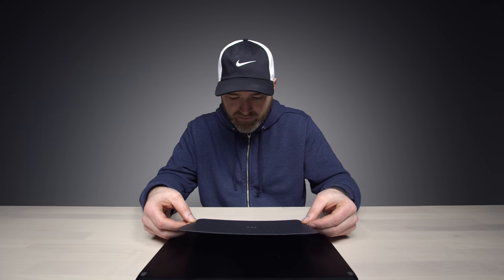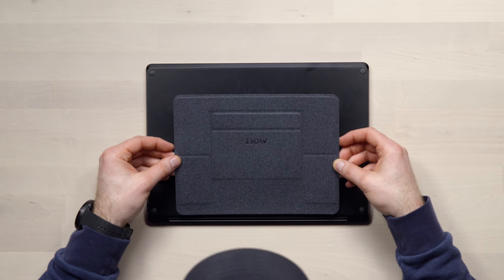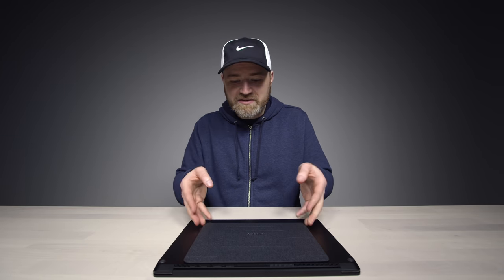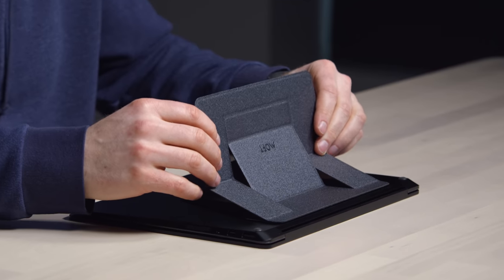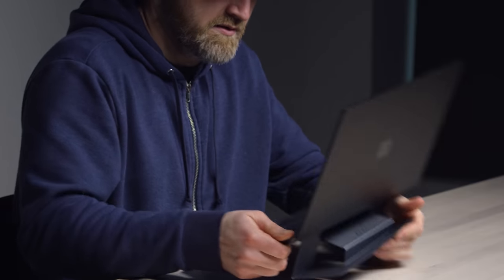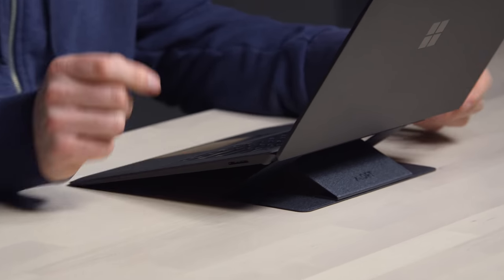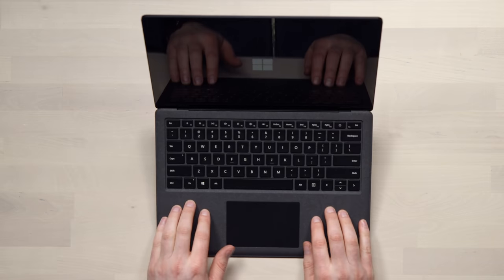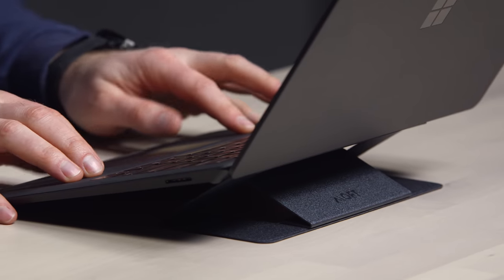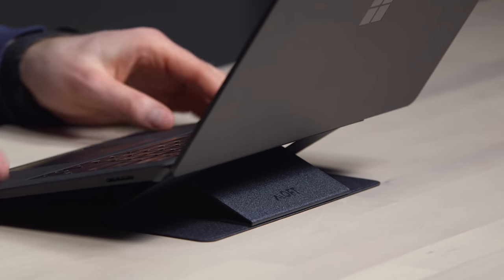I'm going to use a screen protector here. Ladies and gentlemen, I'm going to eye this out. You want to get it close to the back edge, as close as you can get. Now the magic happens — I'm going to spin this back around. Did I get it? I got it. Surprisingly sturdy here on the Surface laptop implementation.